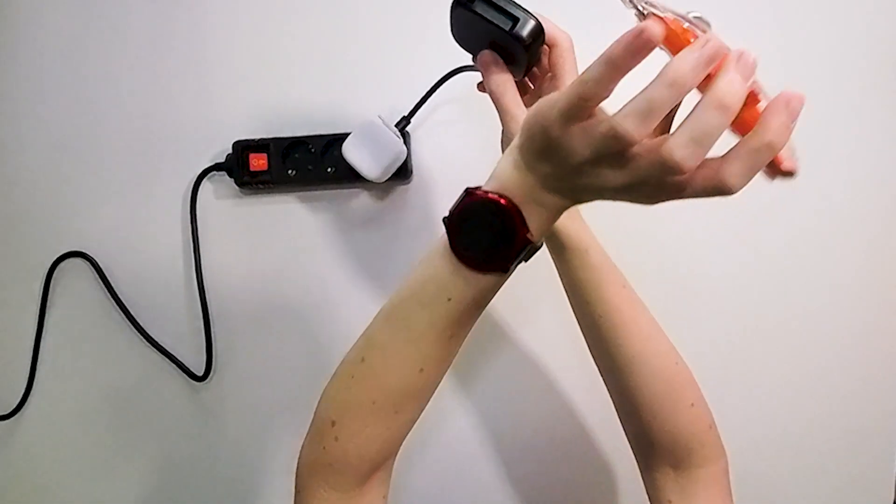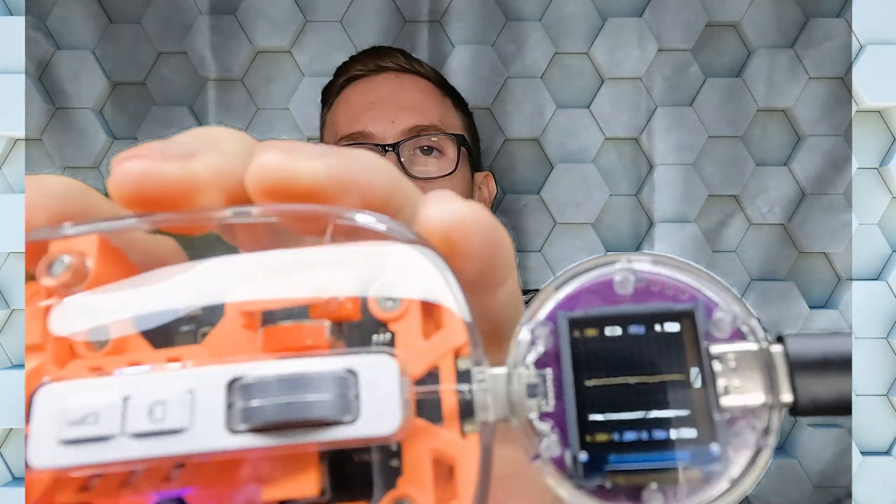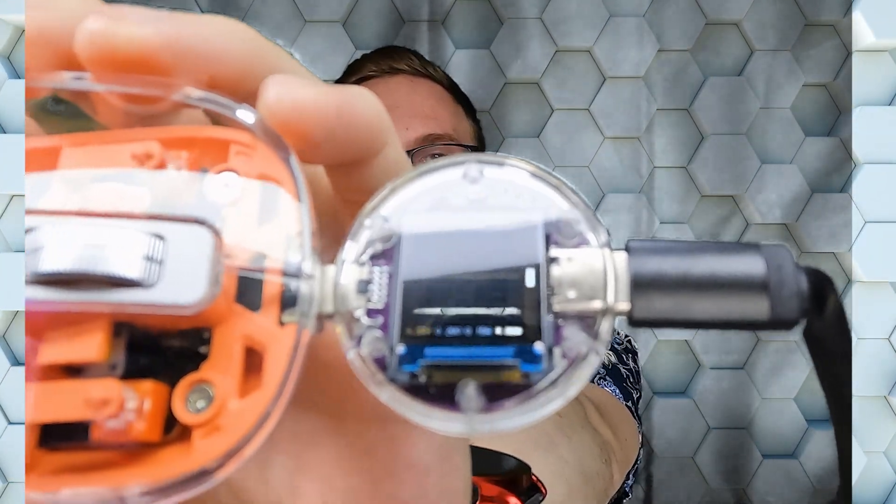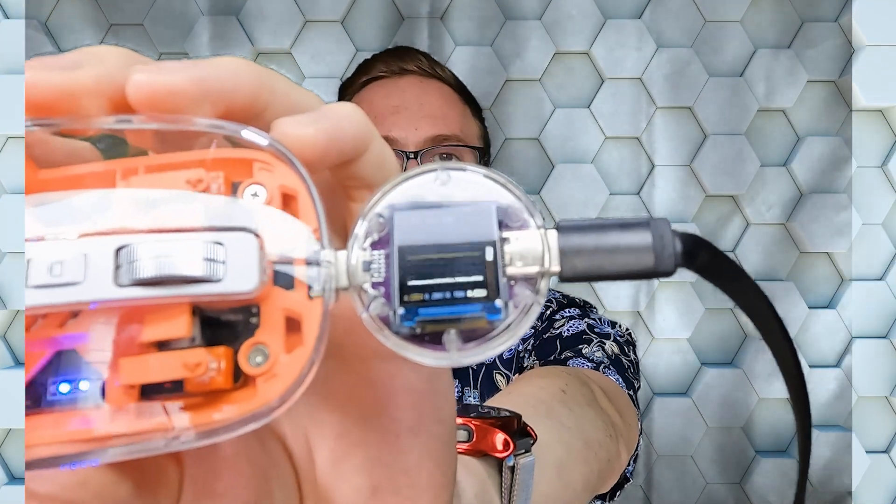The next very interesting thing is that you have a voltage and current chart. So you can see, for example, when your smartphone is communicating with the charger — it starts from 5 volts, then maybe goes to 9 volts, then to 12 volts, and then maybe back down to 9 volts. You can see on the graph that it is communicating and changing the voltage.